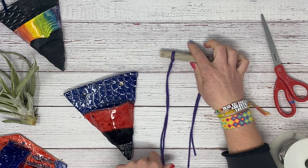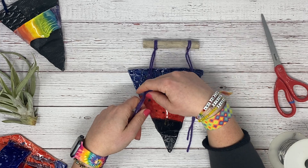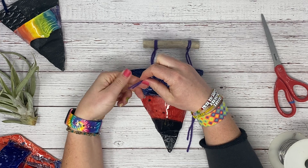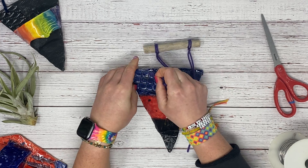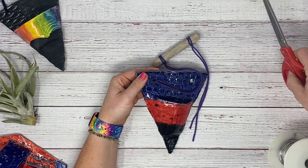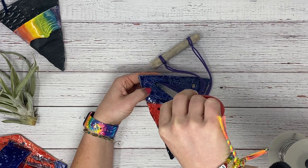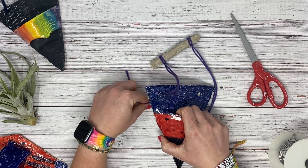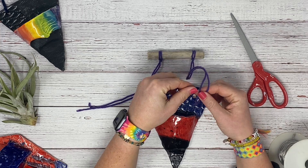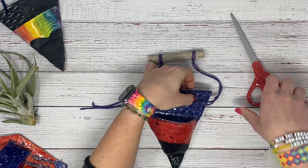Now once we have those in place, we're going to feed this end through the hole. I'm going to twist these together to make it easier to stick through. You might need a pencil or scissors to get both of those poked through. I'm going to pull this through, then go ahead and do the other side — twist and push that through.